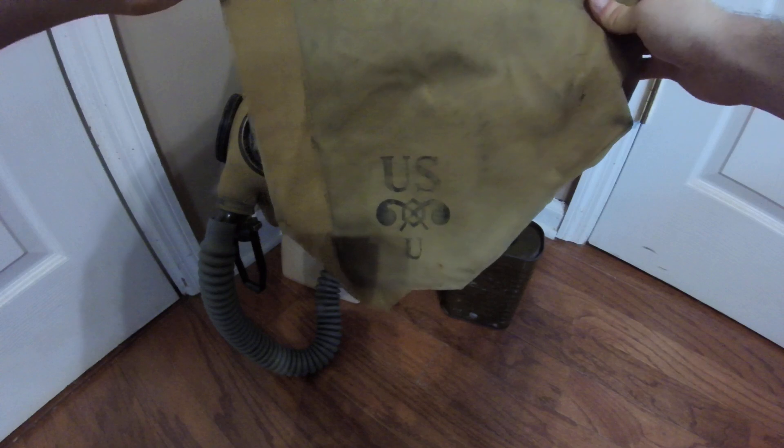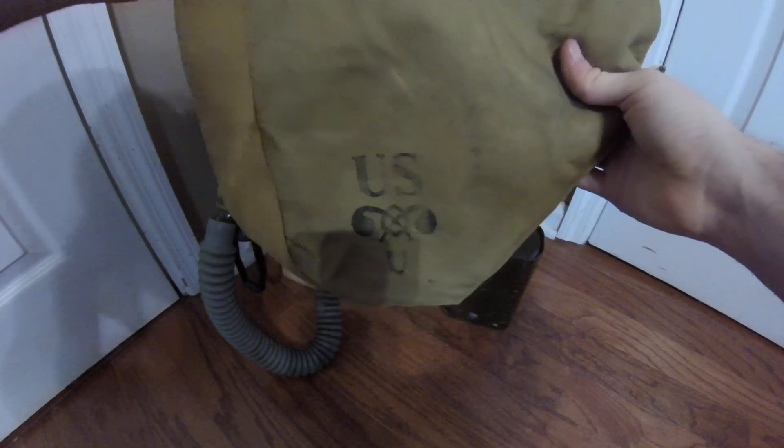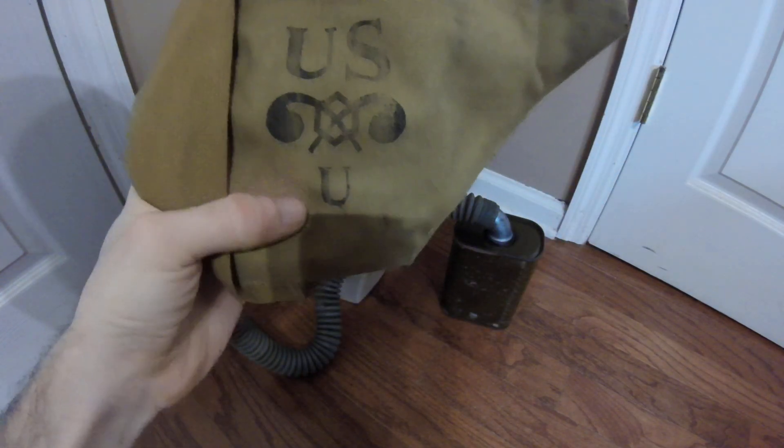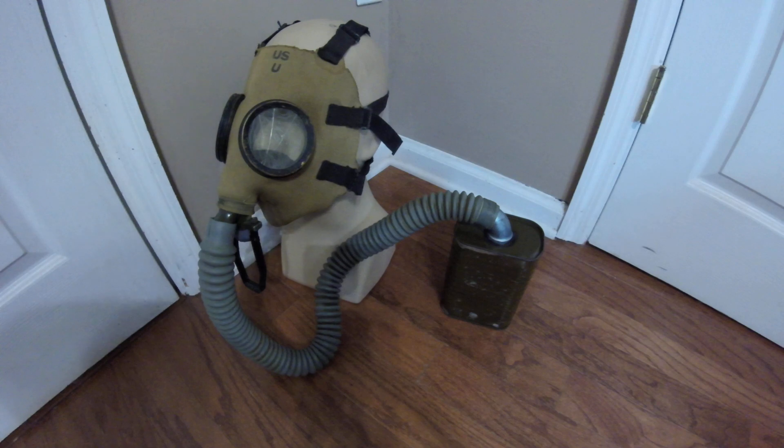The carrier I have with it is actually the accurate carrier this time — it's an M4 carrier, not the later M4A1, which is more common with masks like the M2 service and M3 diaphragm series. These earlier M4 carriers are designated for the M1A2 and possibly the M1A1, though those are more commonly seen with M3 carriers. You can tell it's for an M1A2 because it is stamped 'US' with the chemical corps insignia and then a 'U' for universal. There's an anti-dimming stick inside which I won't remove as I'll show it in other videos.